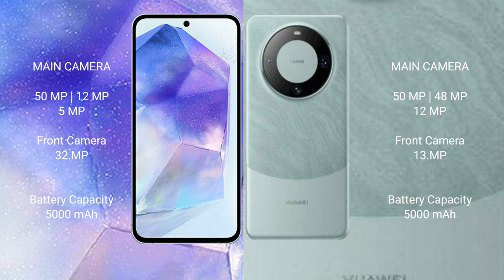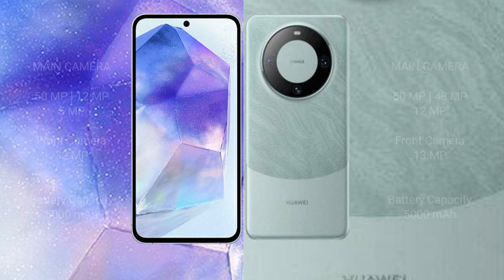Samsung Galaxy A55 has a 5000mAh battery with 25-watt fast charging support. Huawei Mate 60 Pro also has a 5000mAh battery with 88-watt fast charging support.